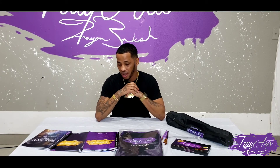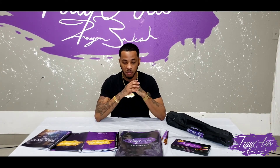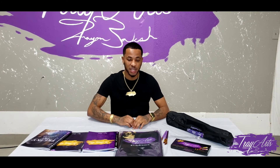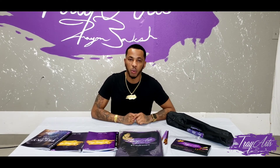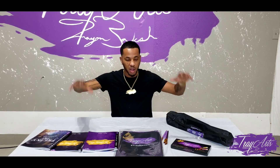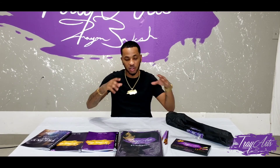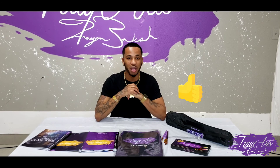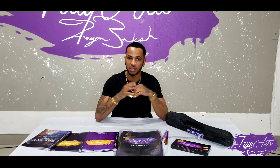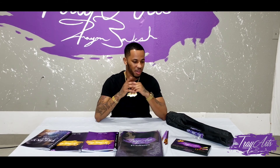If you guys haven't, like and subscribe to the page and turn on the notification bell so you'll be notified whenever I upload a new video. I'm trying to do this a lot more — show you guys what I do and behind the scenes of my paint nights. Thank you guys for watching. Stay safe and remember, invest in yourself, invest in your brand, invest in your business — it's a win-win. All these products, the link is in the description. Don't forget to give this video a thumbs up and comment. Take care guys, I love you guys. Be yourself and love yourself.